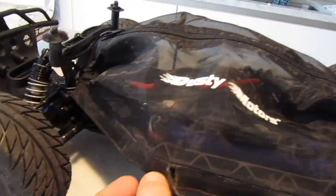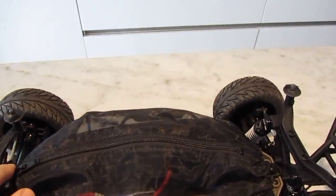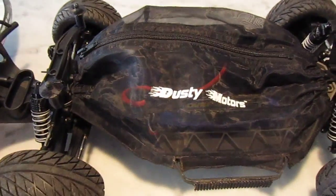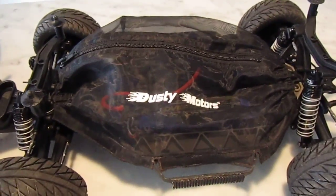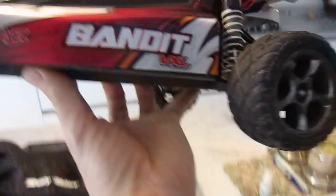Then you pop the cover on. There's a zip here which unzips front to back to allow you to take the battery out. You can remove the cover in a matter of seconds. If you look at the Bandit, for example, it has a pretty much sealed unit.